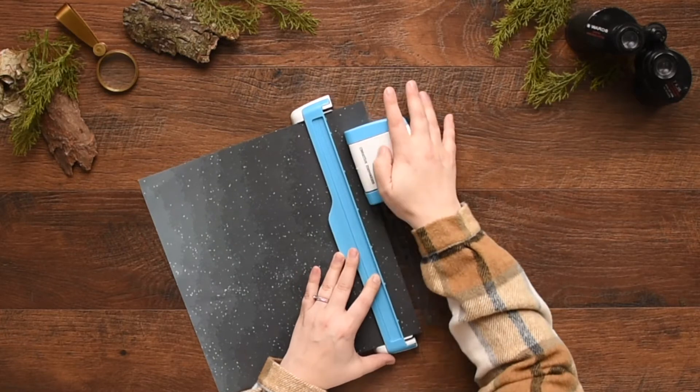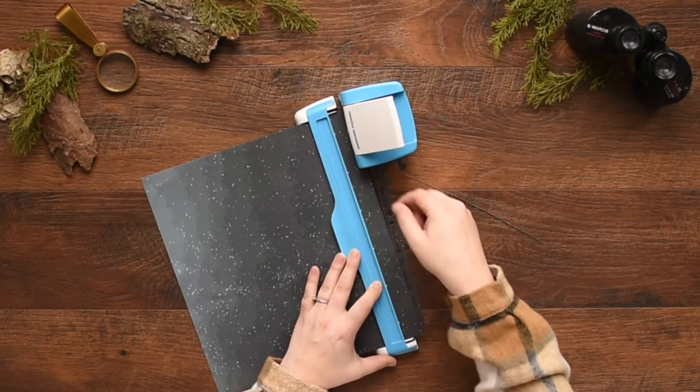Then align to the next notch and press the lever down. Repeat this to complete the border.